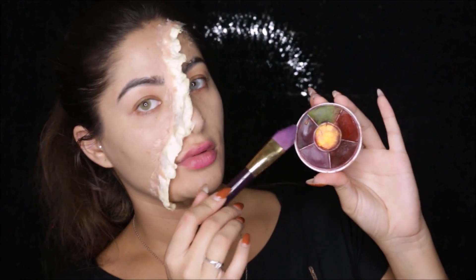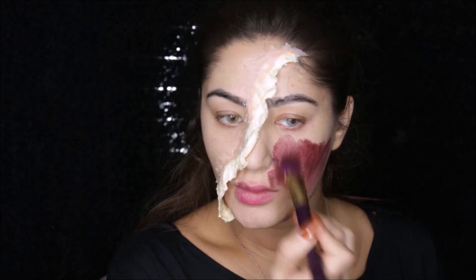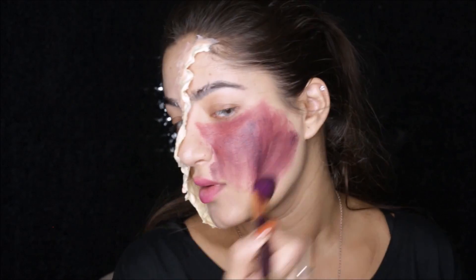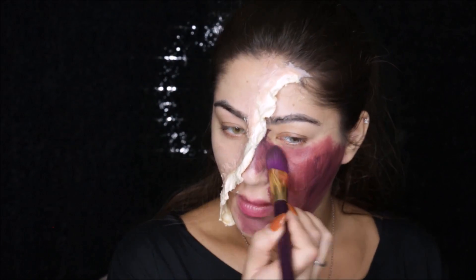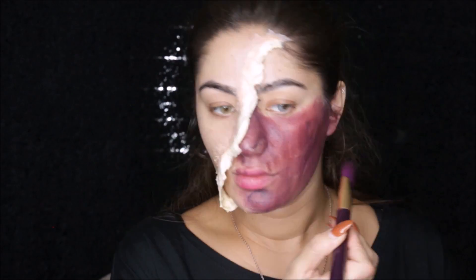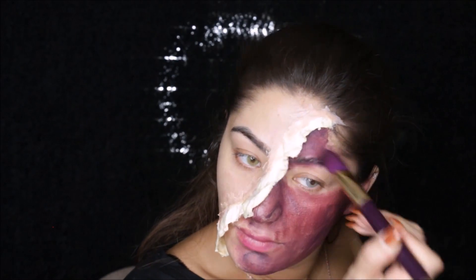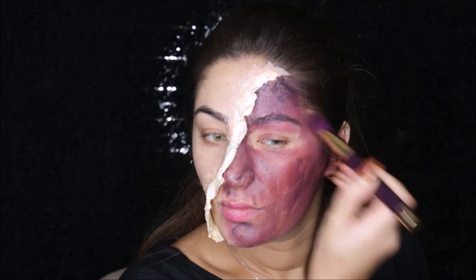Now I'm using this color wheel from Ben Nye and I'm picking up the dark purple shade and the dark burgundy shade. I'm mixing these two shades together and applying it all over one side of my face. Make sure to apply a little onto your ears, all over your face — make sure you're not missing any spots — and bring it down a little bit onto your neck as well.